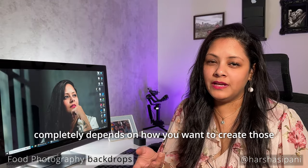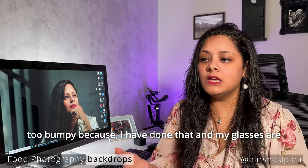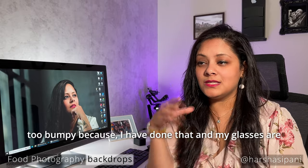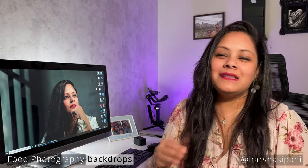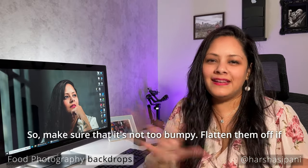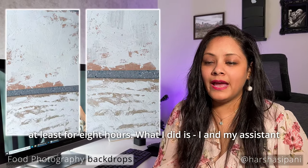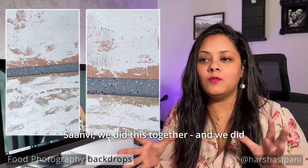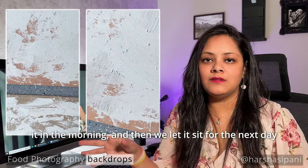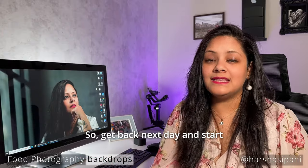Make sure it's not too bumpy — I've done that and my glasses sometimes sit slightly awkward. Flatten them off if they are. This has to sit for at least eight hours. My assistant Sanvi and I did this in the morning and let it sit overnight, then came back the next day to start painting.